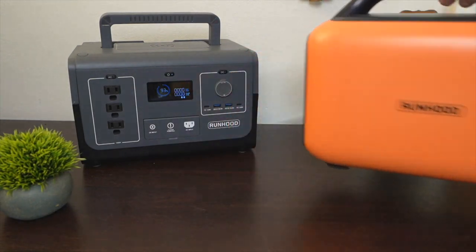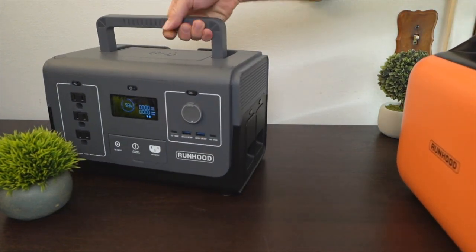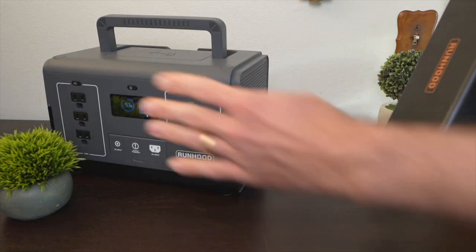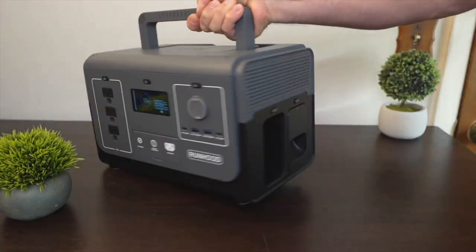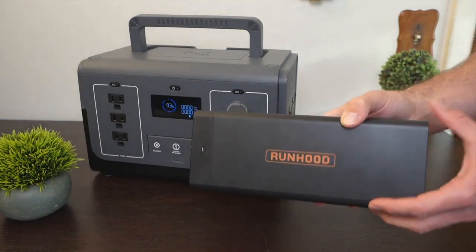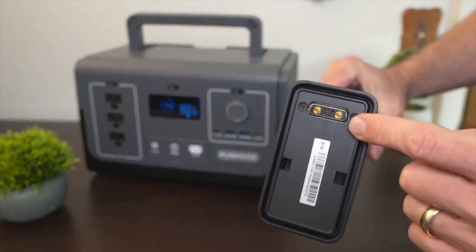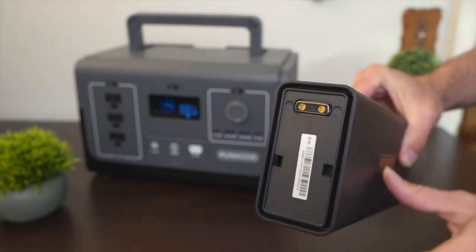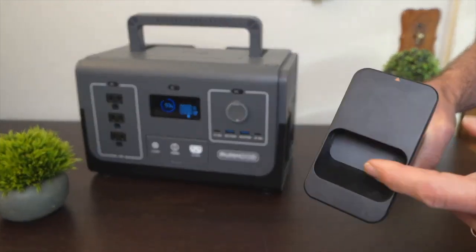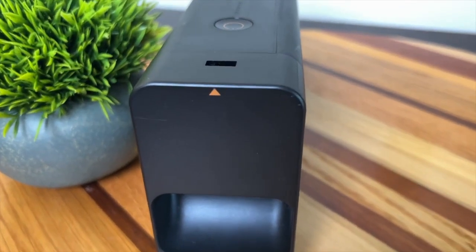The key to this system is the removable batteries themselves. Runhood calls these energy bars. This power station is on right now and I can just pull out a battery — here's one of the energy bars — and the system is still running because the other battery is still in there. Each one of these batteries is 324 watt hours and on the side it has what looks like an old serial port connector that runs the power and communications through, and you can connect other things onto here.